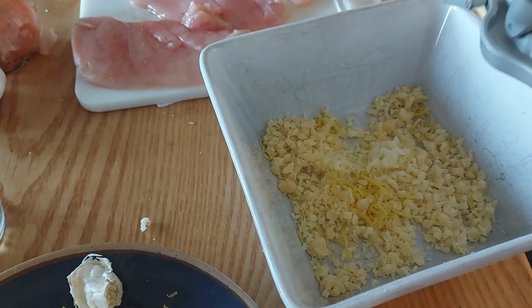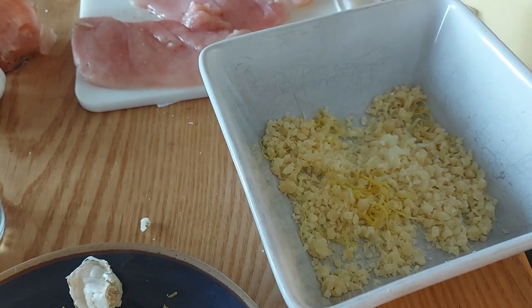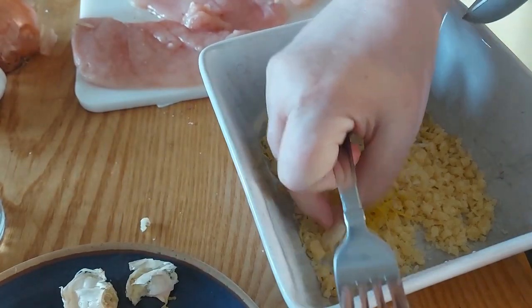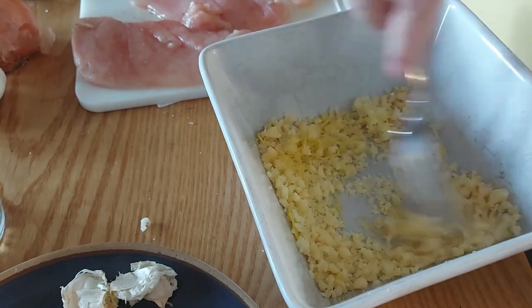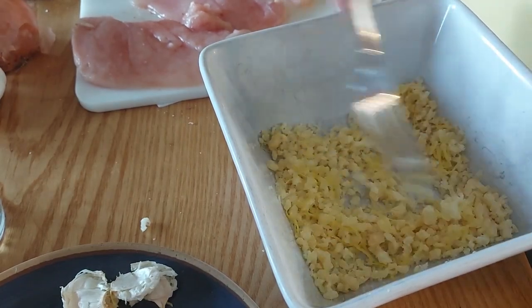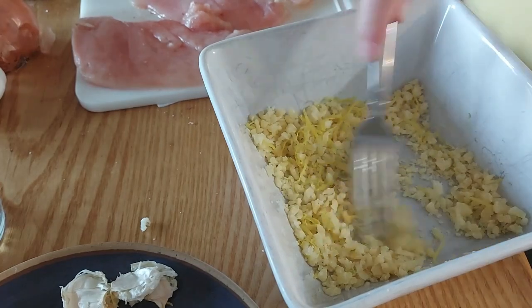It's like three cloves — really like two and a half because one is tiny. Get that out of there, get this out of here. Alright, so that's done. I'll stir that all around — cheese, lemon, and garlic. I'm not really sure if I should put something else in there.